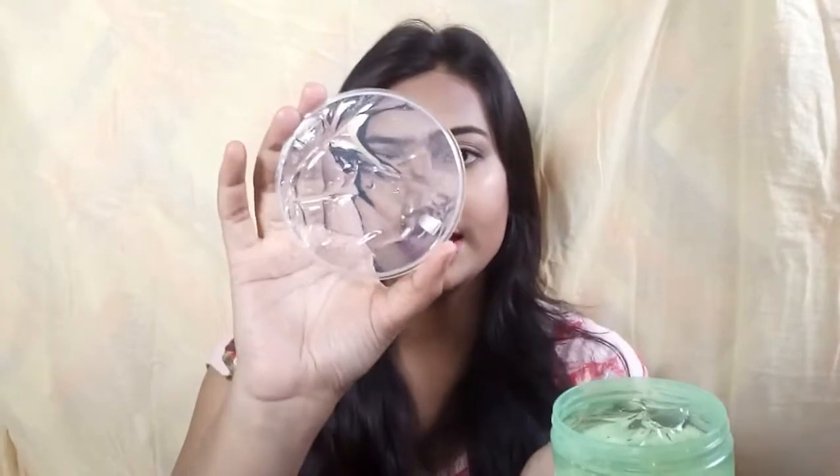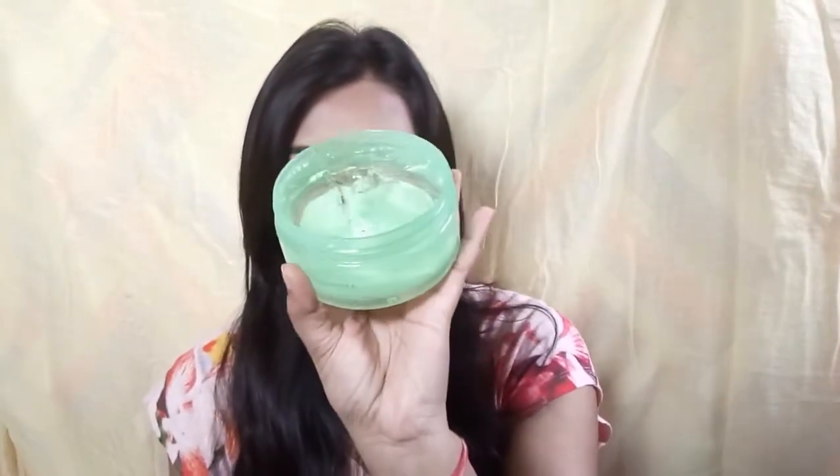I'm going to open it up right now. It comes like this and there is a separator as well. Opening the separator, you can see this is really, really clear. There's a slight colored finish just because of the tub, but the gel itself is really clear. The only thing I don't like about this product is the packaging because you have to have very hygienic hands to scoop the product out, or you can use a spoolie or a spoon.